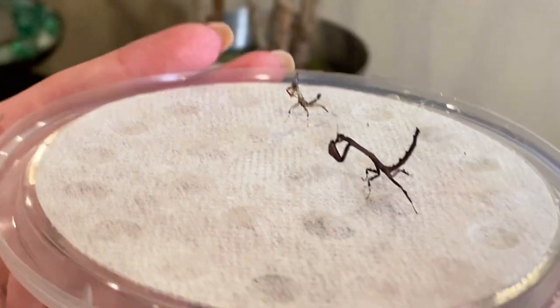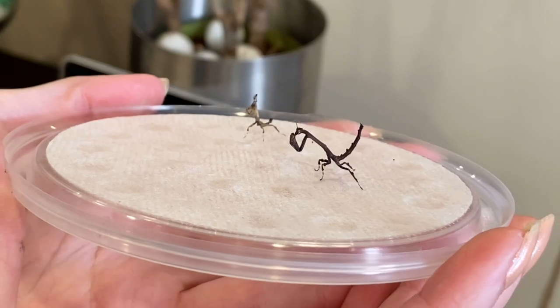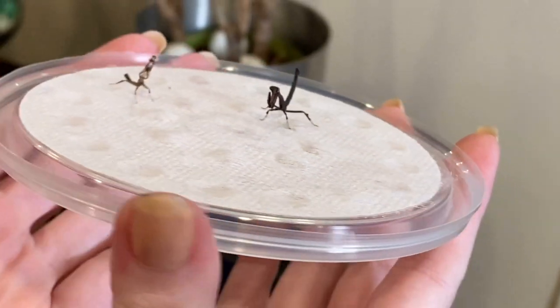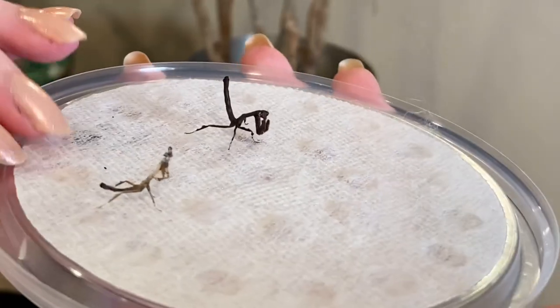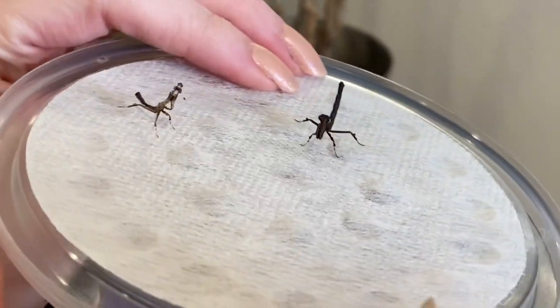Here's a smaller baby Popa spurca — it actually just molted, you can see the molt right here and how much smaller this one is. Very cute little guys, very chill, non-aggressive, and very shy.